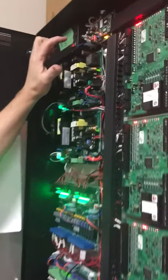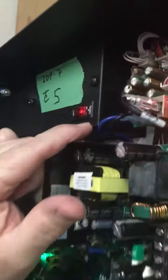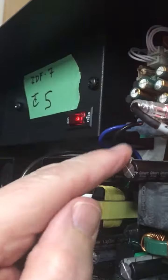To power the system back up, you're just gonna reverse order. You're gonna start up here at the top, hit the reset side, which will apply power. That's this side over here.